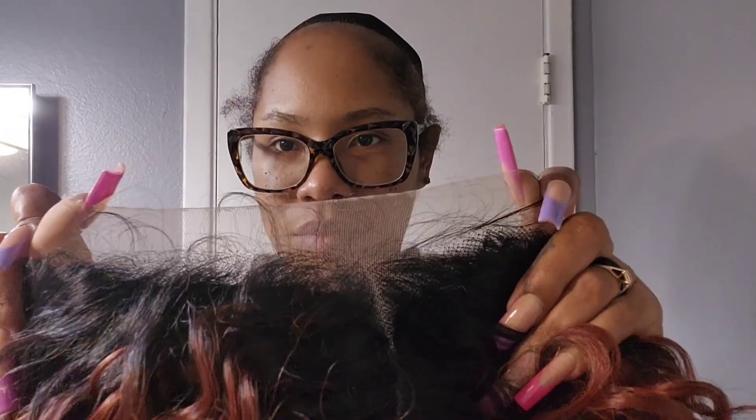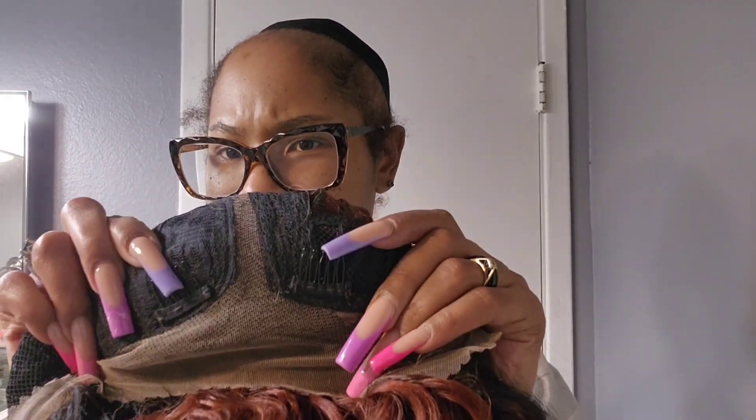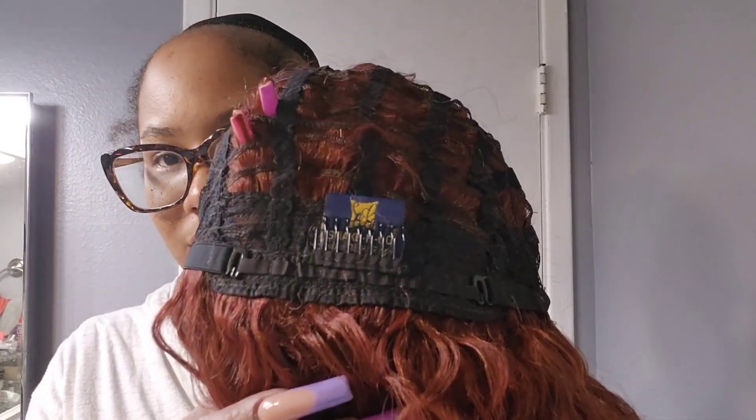I hate the packaging — they put strings and all kinds of stuff on it, makes it hard to get to the wig. Okay, so there's the lace. Now remember, this wig is $25, so if you expected good lace, you're not gonna get that. You can see the standard construction going on.